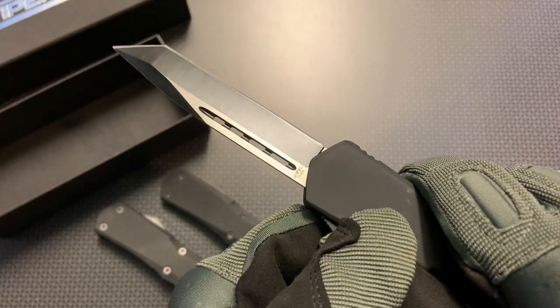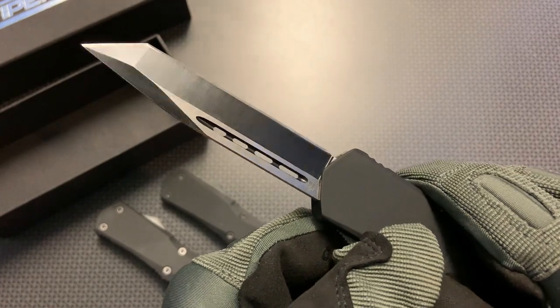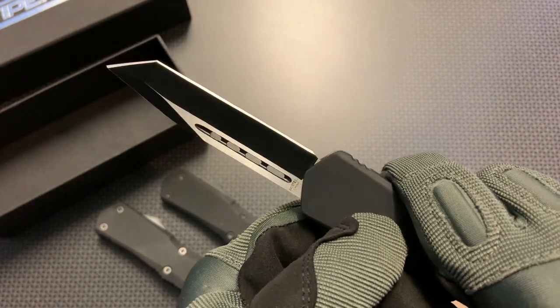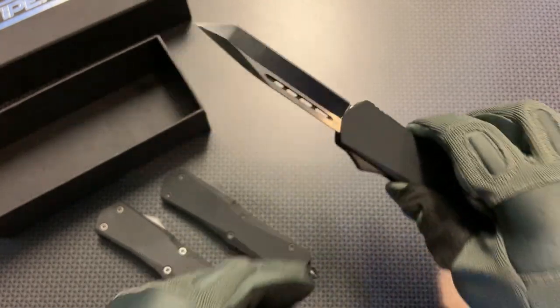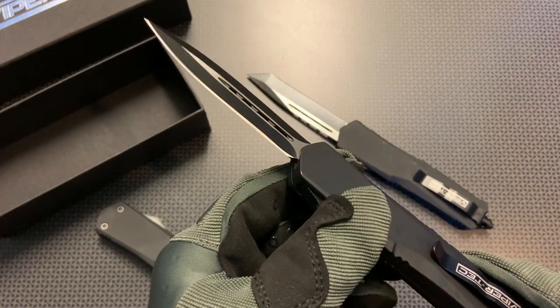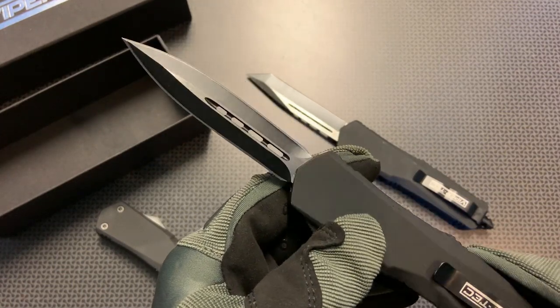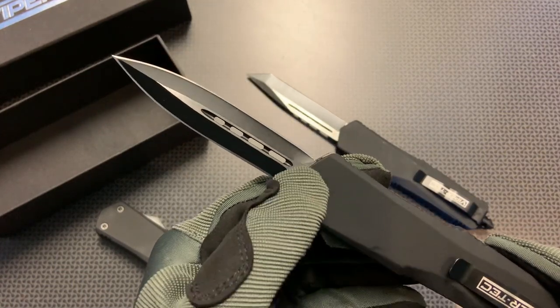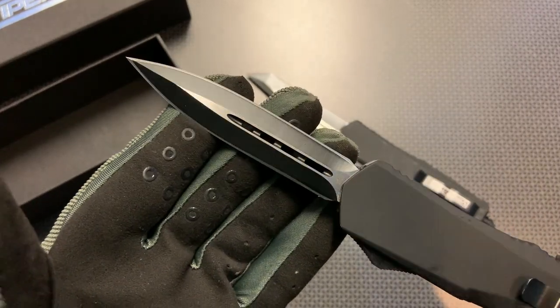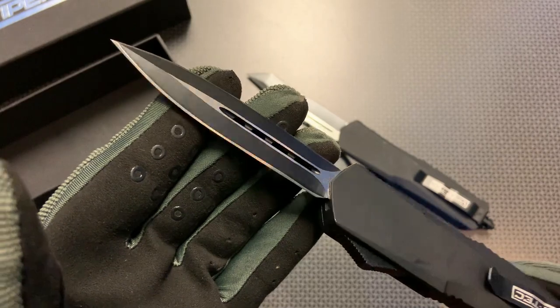These knives feature the 440C stainless steel blade with the two-tone finish of the black and satin. This particular model is the Tonto, and the next blade style is the double edge. This is a pretty interesting design and reminds me highly of a stiletto knife with the grooves in the center. You can see the quality craftsmanship and attention to detail in all of these knives.